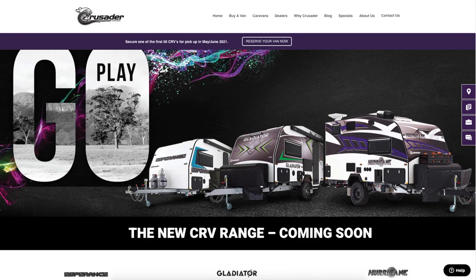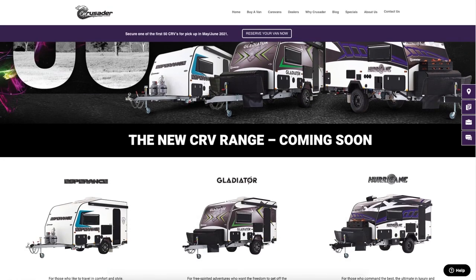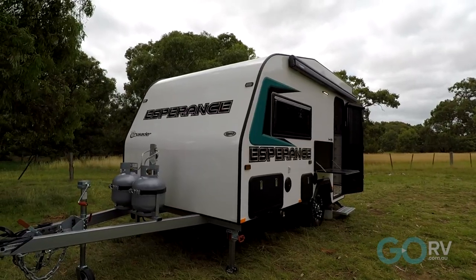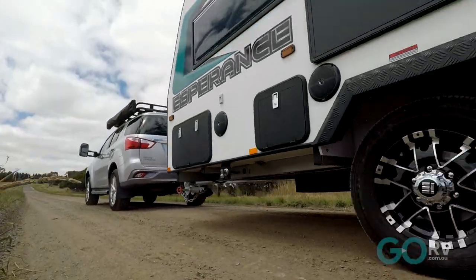Crusader Caravans has launched a whole new lineup of caravans called the CR-V range, which contains three separate models. You've got the top-end Hurricane, the mid-spec Gladiator, and then this caravan I'm inside at the moment — the entry-level Esperance — and it is definitely one for you to check out.